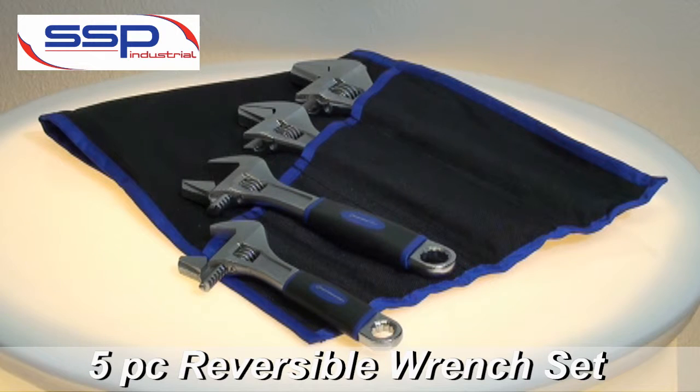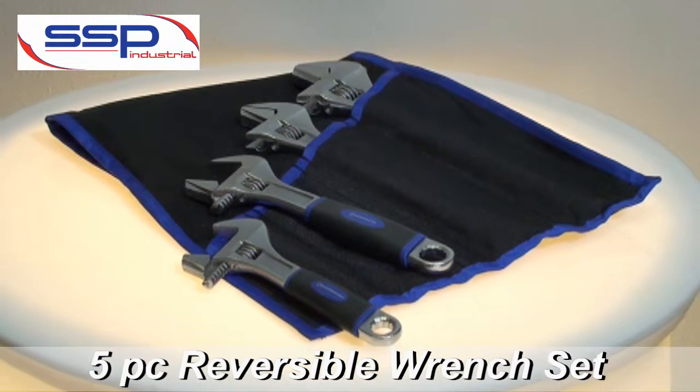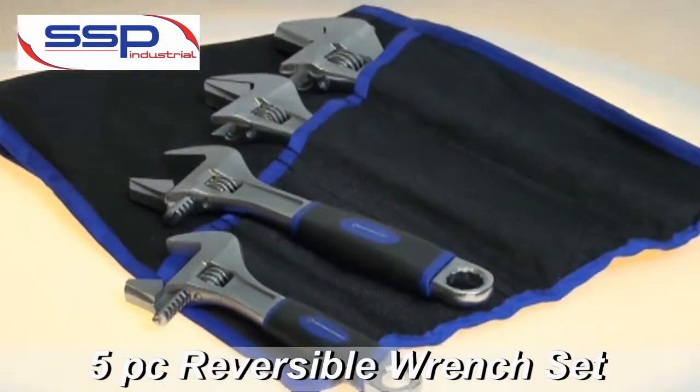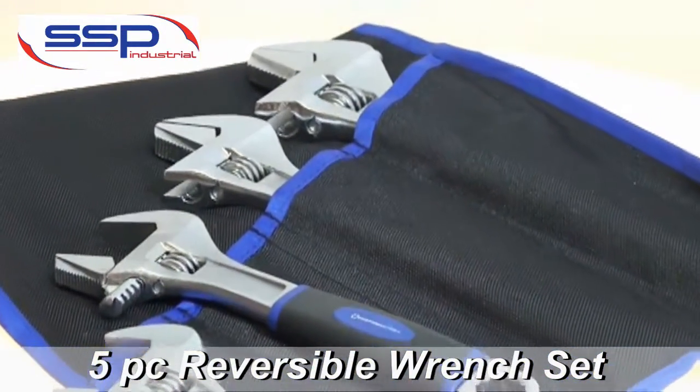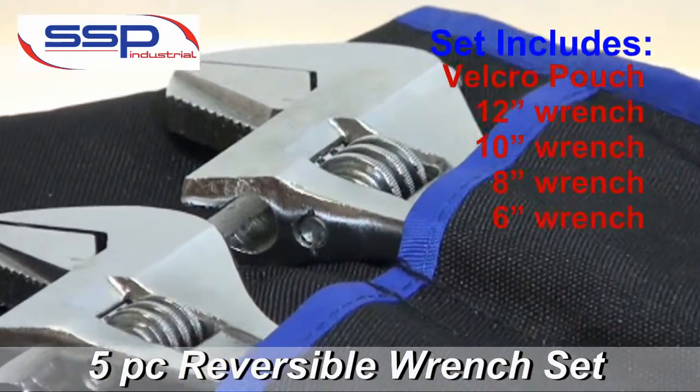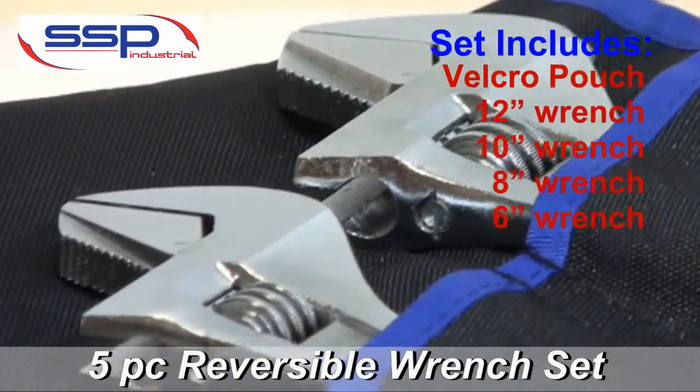Welcome to the SSP2 line. Today we're going to talk about a five-piece combination reversible dual jaw adjustable and pipe wrench. This set includes a 6 inch, an 8 inch, a 10 inch, and a 12 inch.